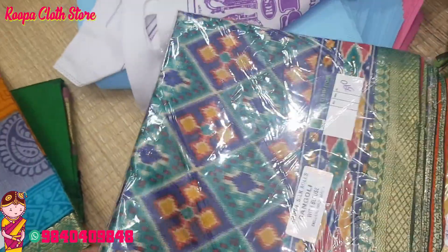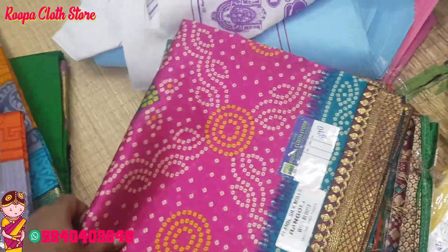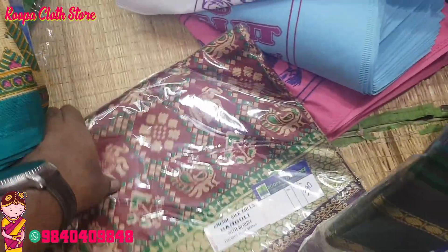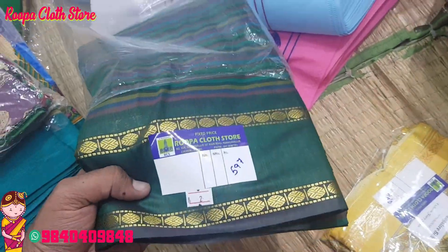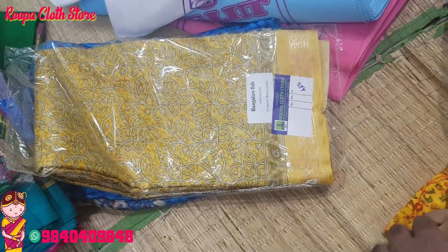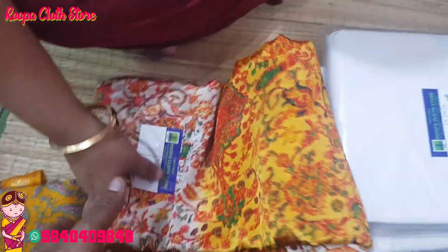This is a gift series. This is a micro silk variety — for gifting purpose. This is a Bangalore silk variety.